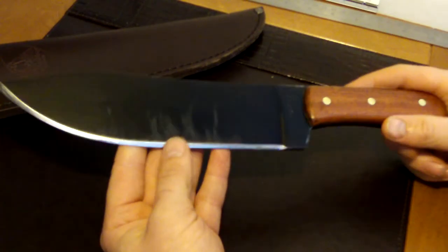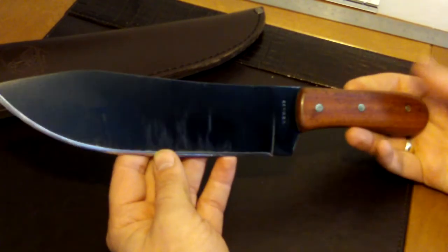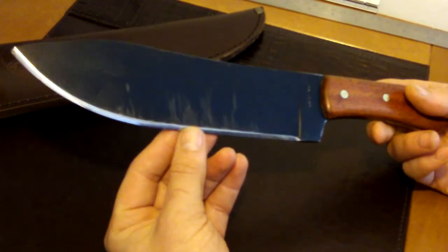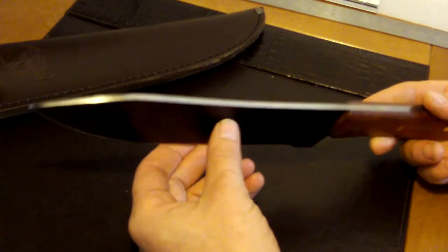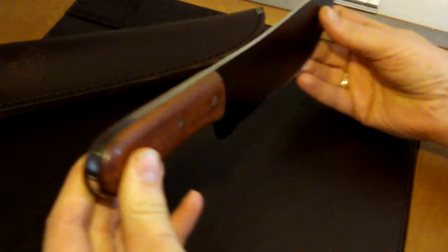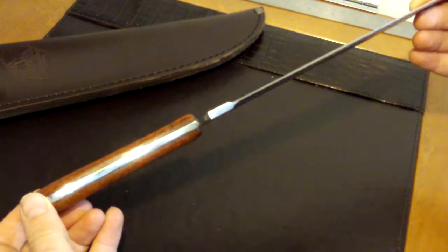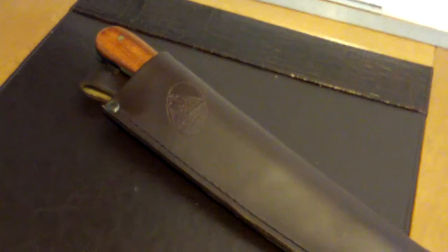There are a few improvements you can make to it to make it an even better knife. This is my first real big knife — I normally have a smaller four or five inch knife, but I thought I'd try a big knife out and give this a go without spending a fortune. I'm quite happy with it — a lot of knife for not a lot of money.